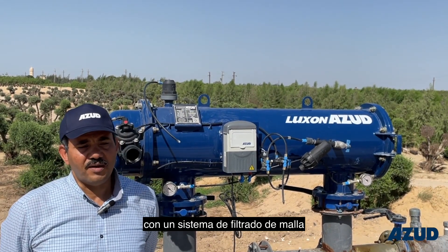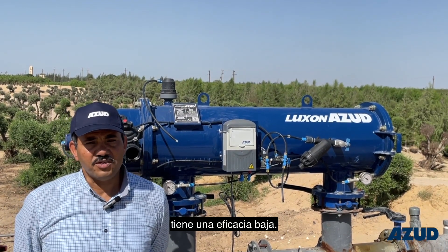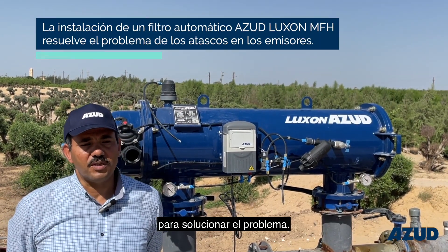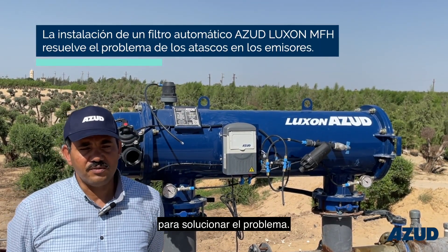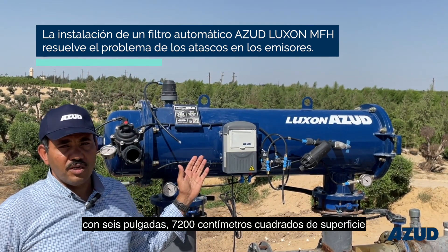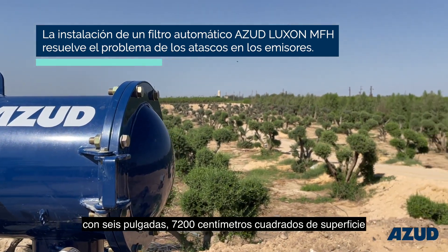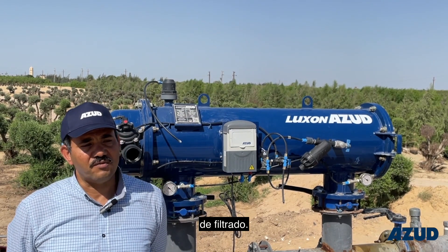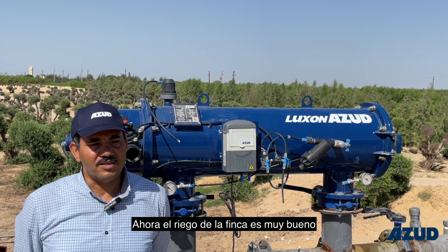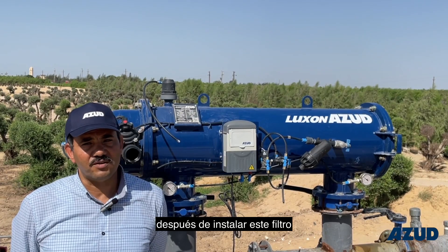I found they have a screen filter — it's a manual screen filter, but it's not working well, so the efficiency is too low. We together decided and visited to determine the size of the filter. I found the good solution for them is the Azotloxen MFH with the six-inch, 7,200 square centimeter screen area filter. The feedback from the farm was very good — no clogging anymore after we installed this filter for them.